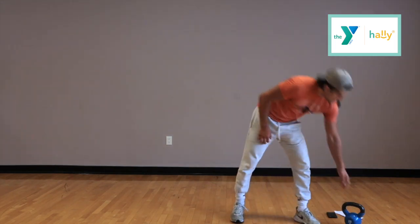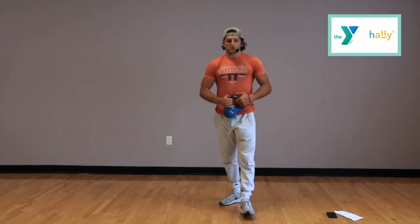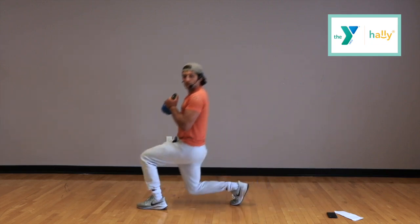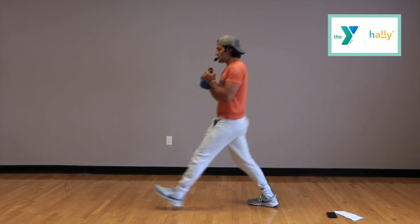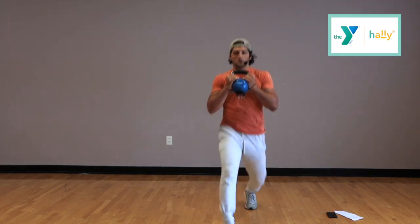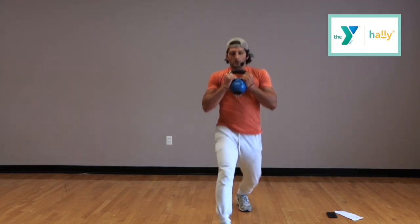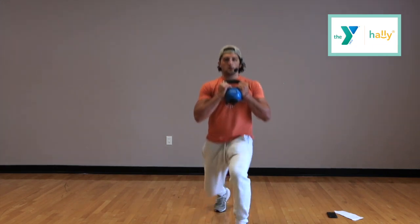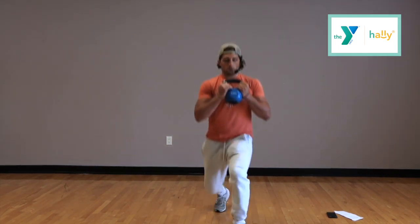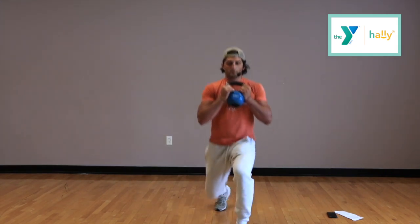Next thing we have — grab your kettlebell again. We're doing alternating lunges. We'll start in 5 seconds. 4, 3, 2, and go. I want that full range of motion. We're going to keep moving the duration of the time. Try to remember what leg you started off with so we can end with the other leg. Proper form so we don't create any bad habits. We have 10 seconds. 5, 4, 3, 2, 1, and time.